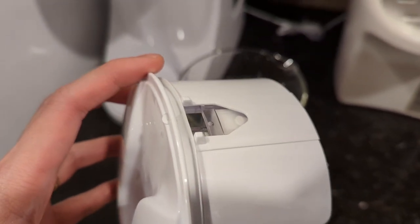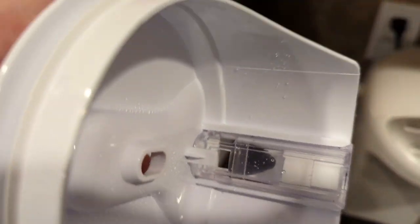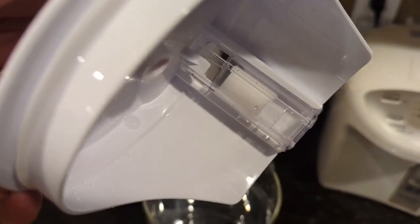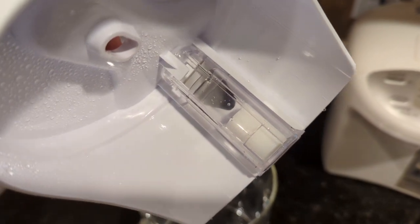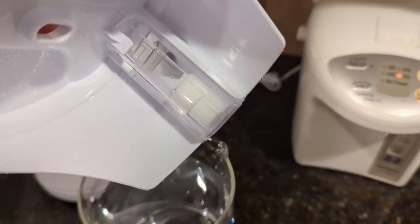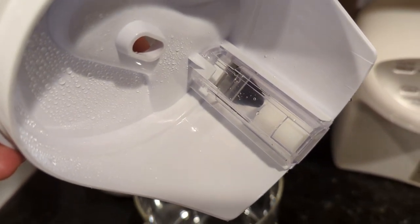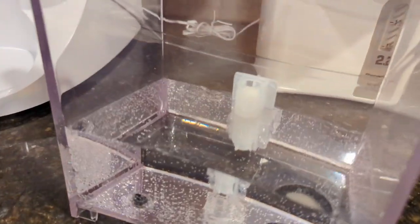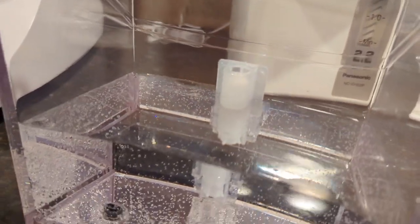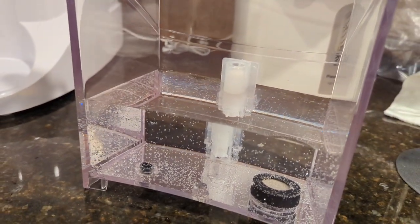Something interesting about this AquaTrue Cariff unit is that there are two float devices — one in the glass carafe and one in the tap water tank. The unit is able to sense where the float is to know when it should stop purifying. You can see the float in the tap water tank. Once the water drops below a certain point, that float sinks and the unit knows to stop purifying.